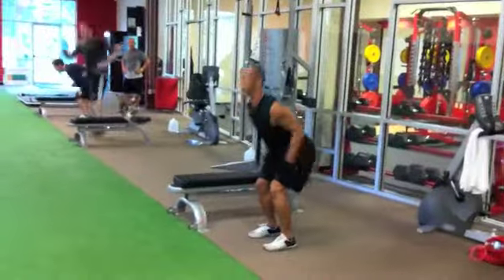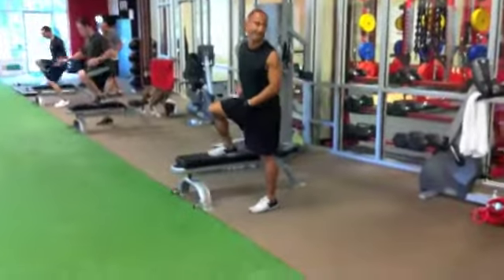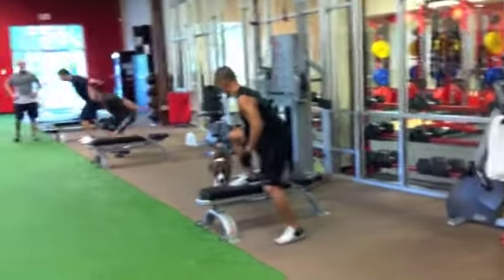Now we're going to do our lateral pale leg quick feet over the bench. We're going to get seven contacts and two rotational squat jumps. We're going to do that five times.